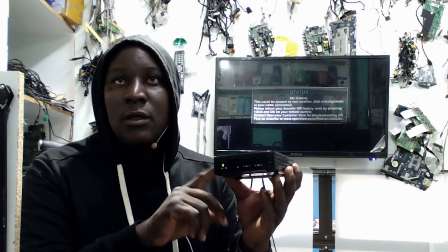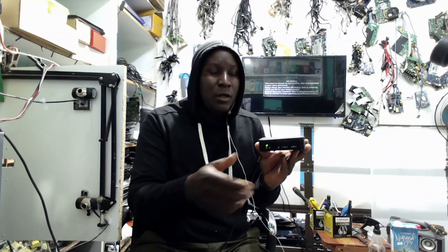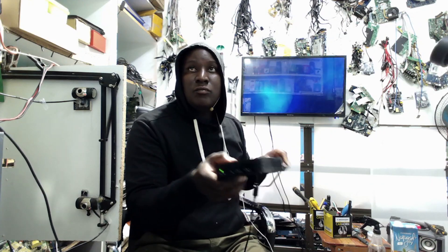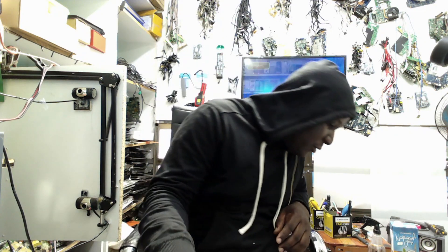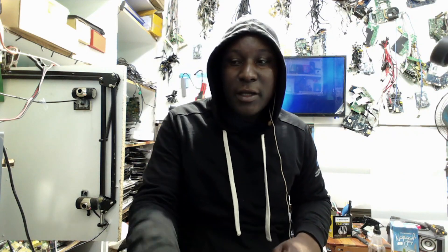That's how you fix this OpenView decoder. It's on! So that was the repair. Like, subscribe, and don't forget to turn on the notification bell for future updates. Also share our videos with everyone around the world. That was a simple repair, but in most cases the processor is dying so easily on these decoders and you can't do anything. This was a lucky customer. See you on the next one. Bye.